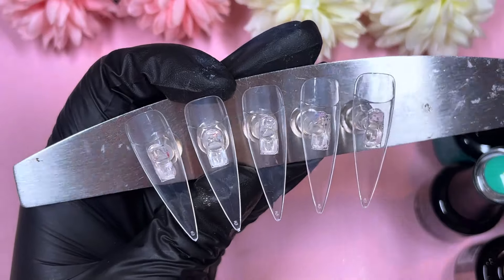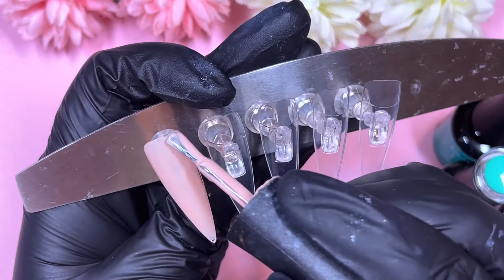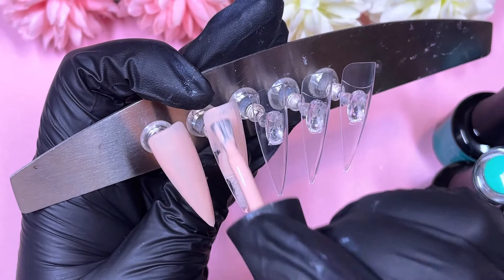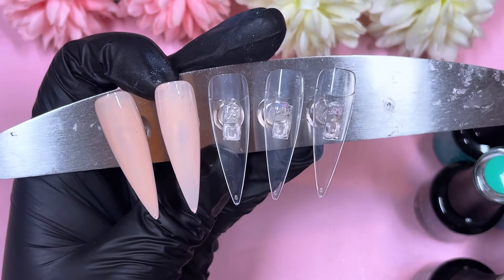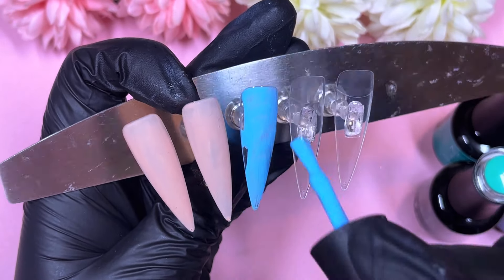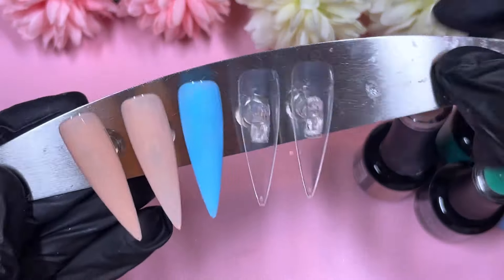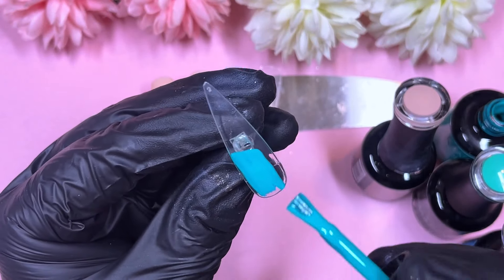We are going to apply our background colors first. Two nails will be Food Coma, one nail will be the blue shade, and then two nails will have ombres — one is a two-way ombre with dark green at the top and lighter green at the bottom, and the other is a three-way ombre with all three colors: the blue, the light green, and the dark green.